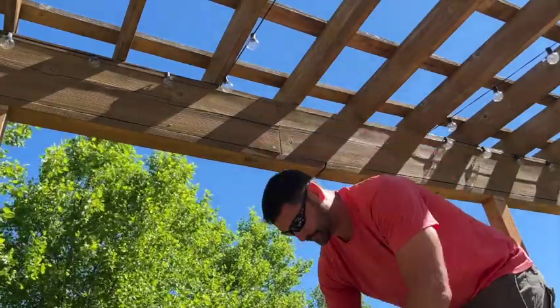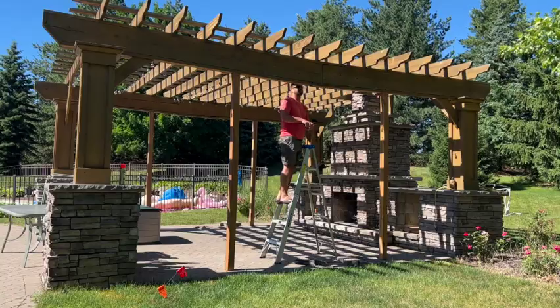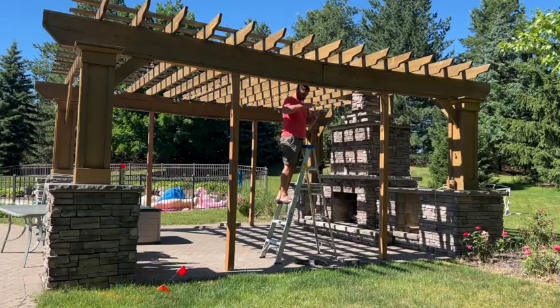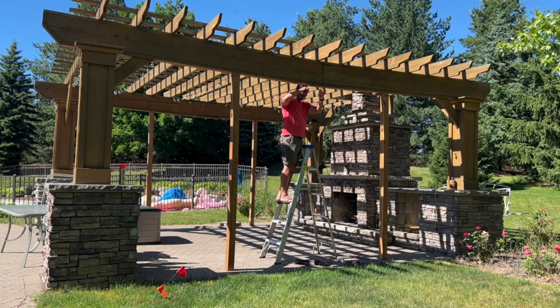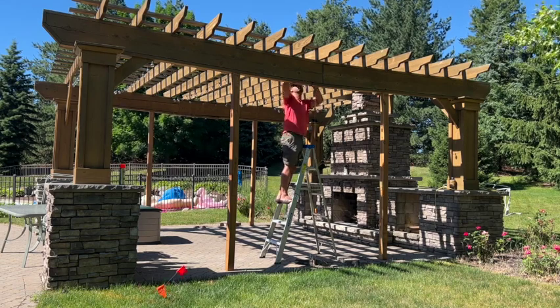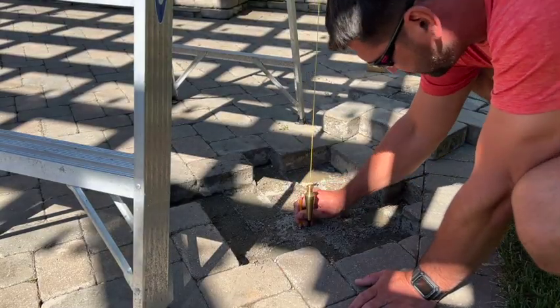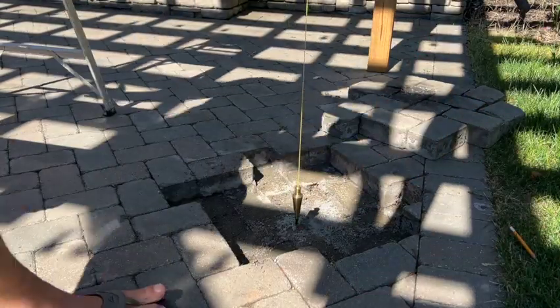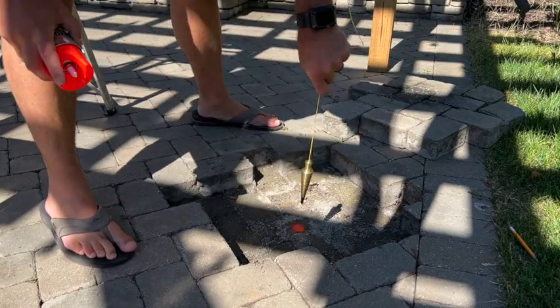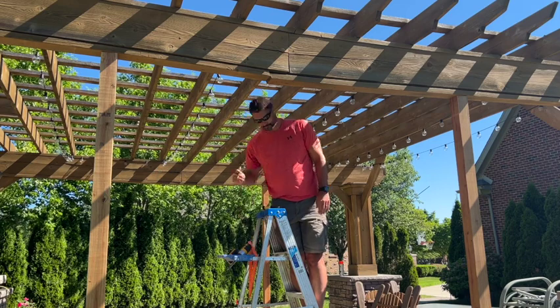First we need to find the center point because these beams are starting to sag in the middle. We easily mark it with our square and drive a screw right into the center of these 2x4s that have encased the beam. Then we hang our plumb bob and mark the center with a quick spray of marking paint.